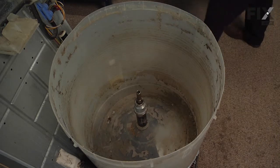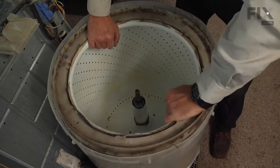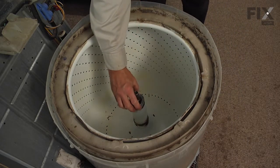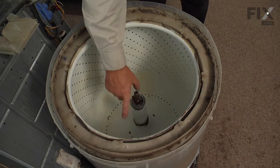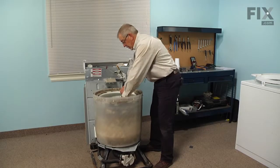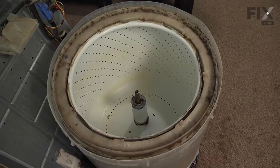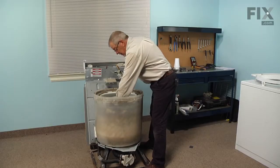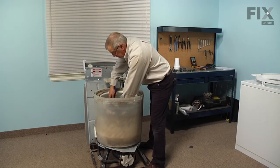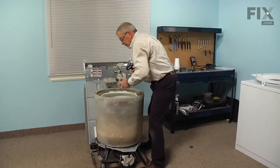Next we'll install the inner basket — slide it down over the spin tube and rock it into position. Next we'll install the tub nut with the tapered edge down, start the threads by hand, and gently rock the tub until it centers itself. Then with the spanner wrench, insert it onto the tub nut, make sure it's secure, and tap it tight with the hammer until it's good and secure.